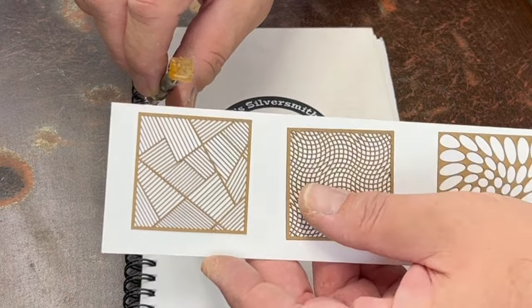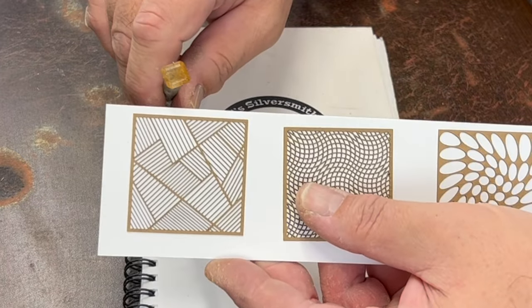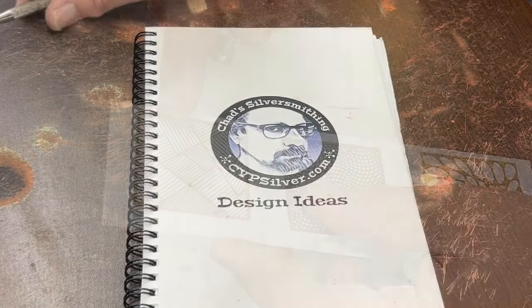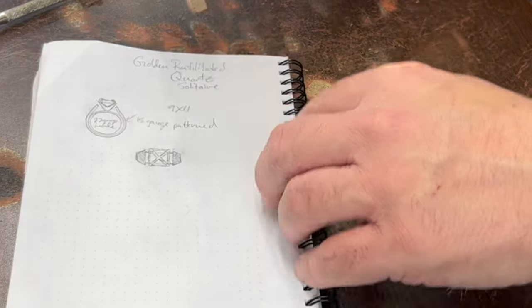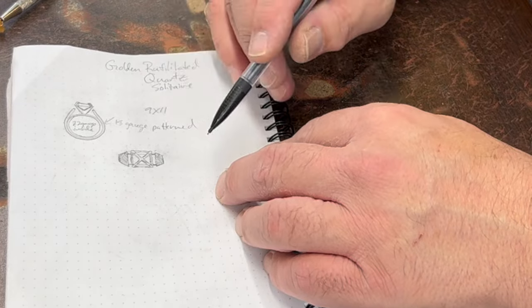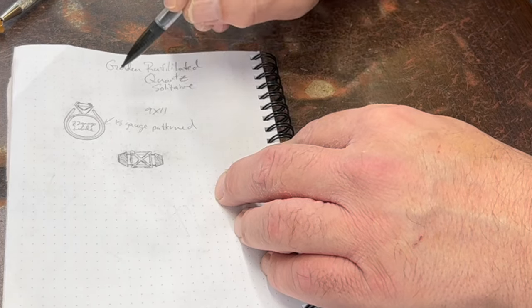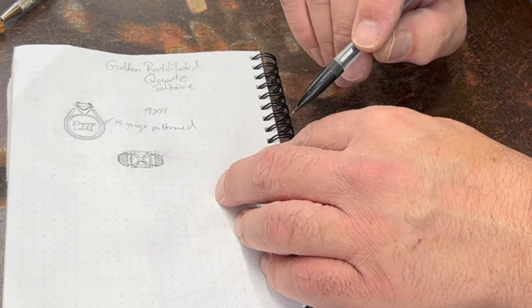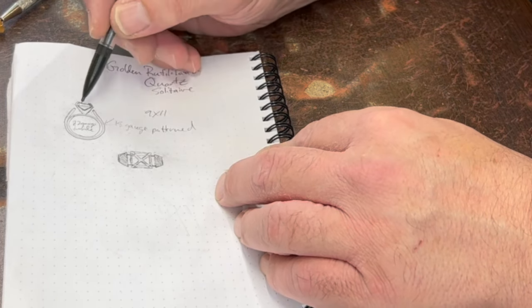I think these laser-cut texture plates will make a good match — they're one-use only. This is my design idea book; I sell these in my merch store if you're interested. I never used to draw things out, but now I do since I'm coming up with different ideas every week. It helps me plan ahead and organize my thoughts about what I'm going to need.